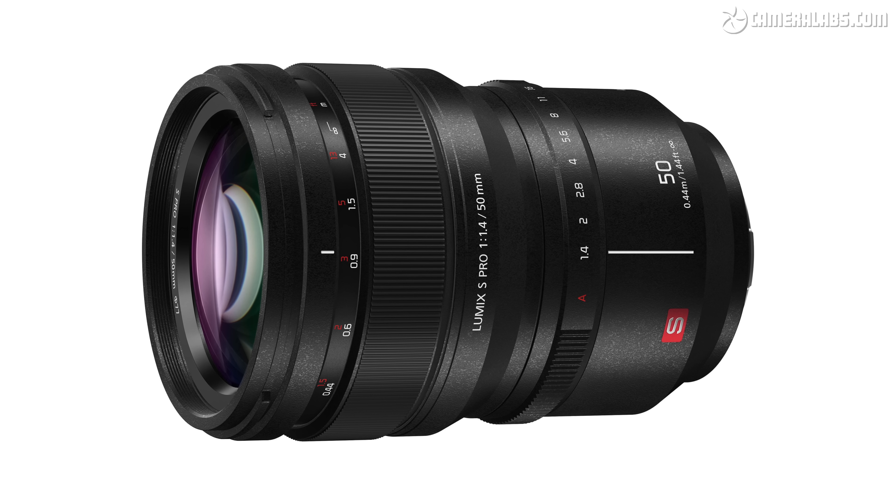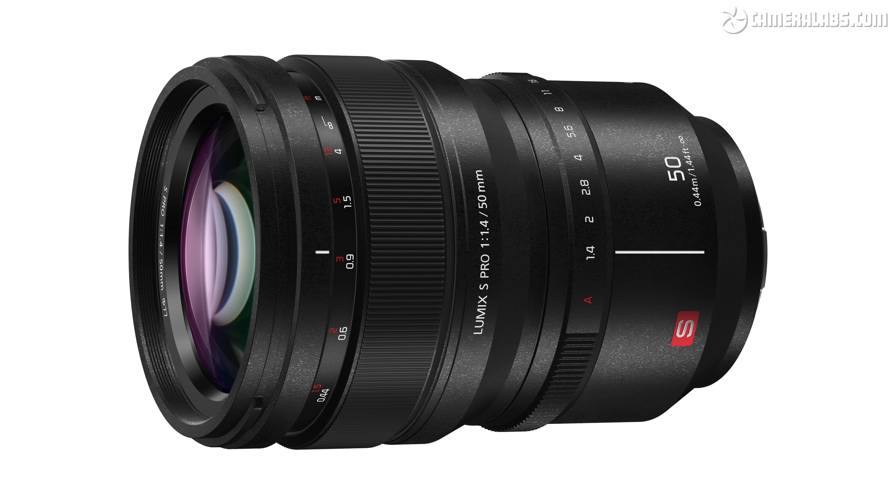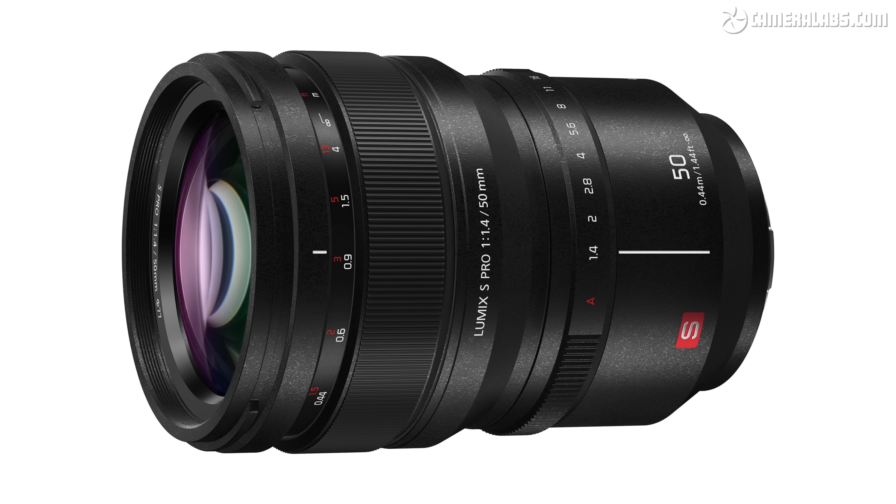For L-mount owners, it also undercuts Panasonic's Lumix S Pro 50mm f1.4 which costs as much as $2,200. We're not short of standard prime lenses from budget to high-end, so let's now see how the latest Sigma performs.